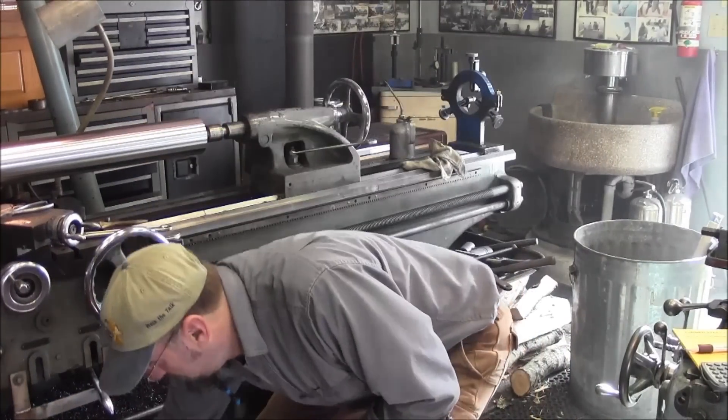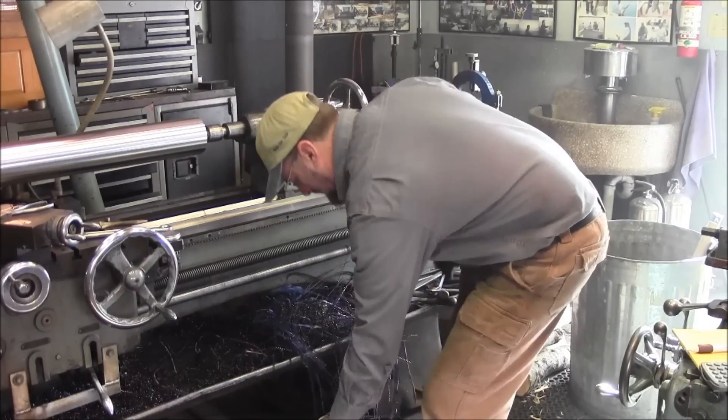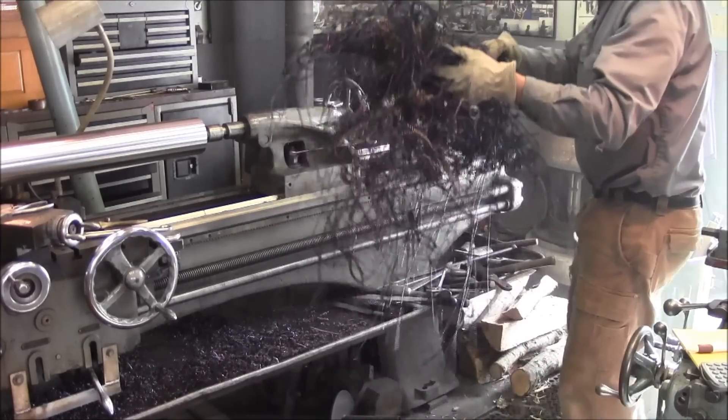Been a while since I've had to put a trash can here right next to the lathe so I can minimize what I'm walking on here. A couple cuts.